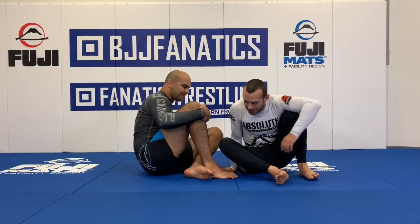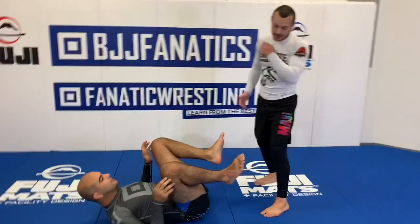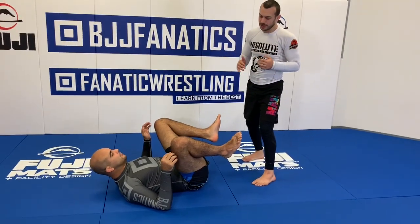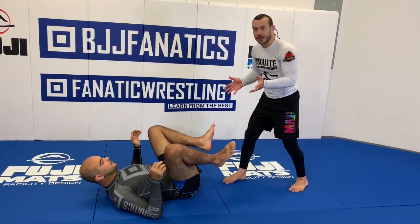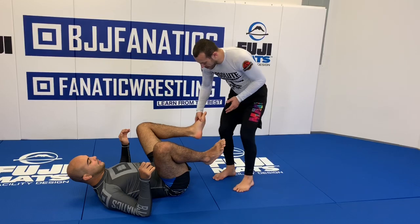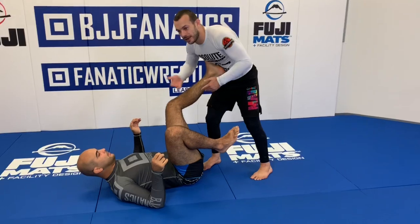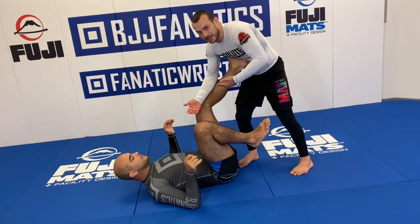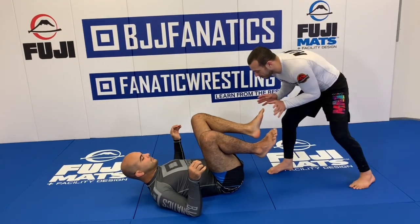Make sure you watch to the end because the last tip is amazing. So I'll give you five tips to pass the guard, going through them roughly in order of when you want to look for each. The first thing: I don't want any part of his feet — the soles of his feet — contacting my torso, because no matter how good my upper body grip is, he can just kick away. So almost always when I'm coming in, I'm controlling the shins.